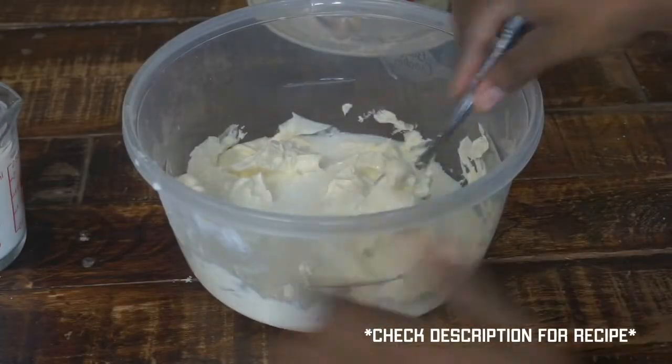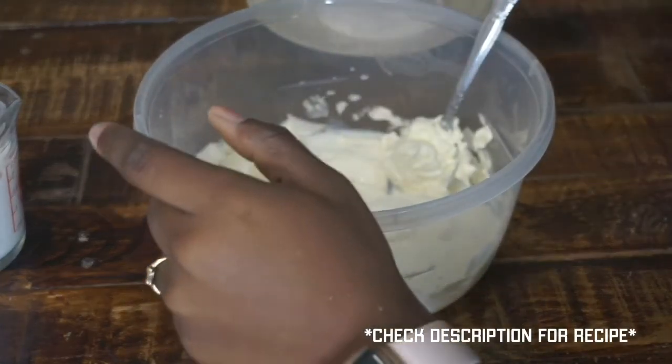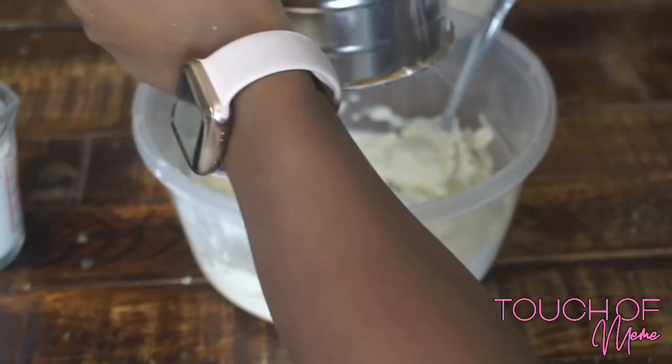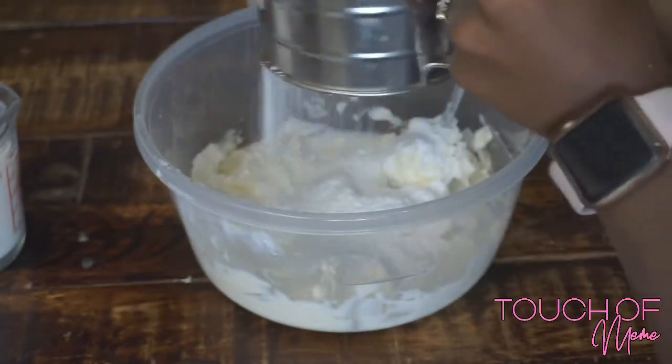What's up you guys, it is a Touch of Mimi and I am with you today making red velvet pancakes. Right now you see me making the cream cheese syrup sauce — whatever you want to call it — it's kind of just like the cream cheese icing that you would put on your red velvet cake.